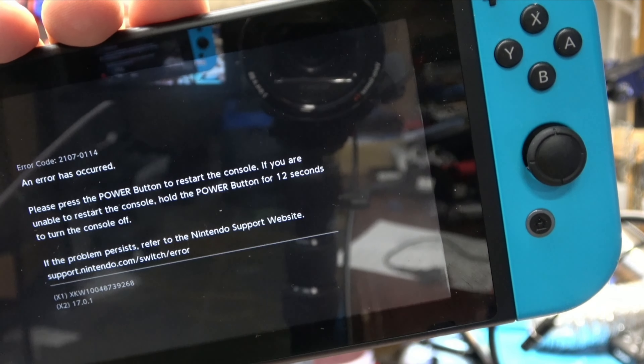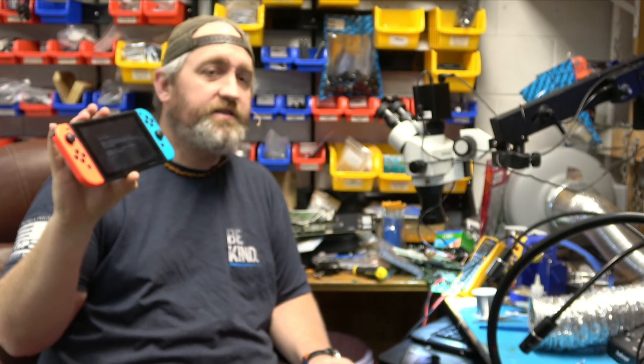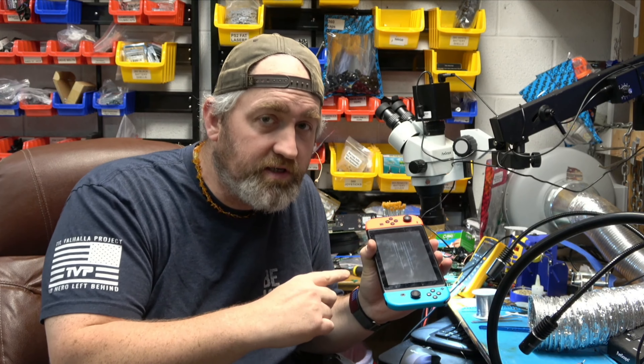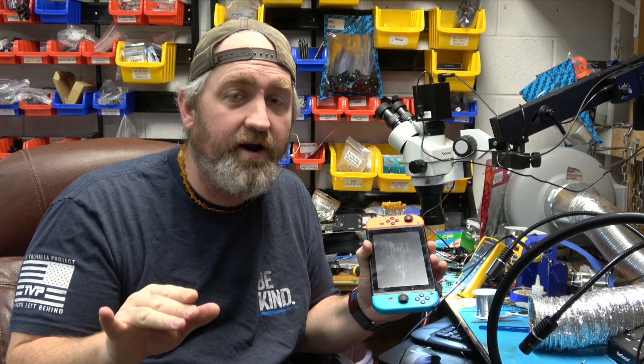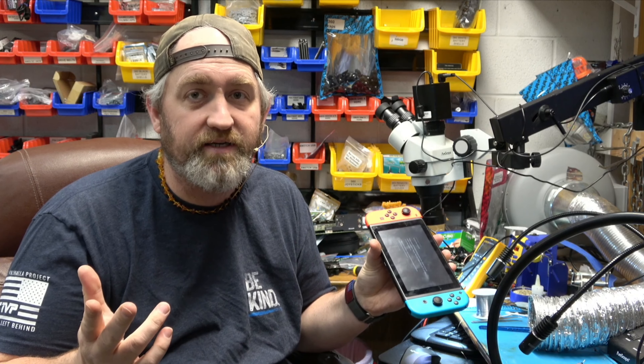Error code 2107-0114. We have a Nintendo Switch that is having problems with Wi-Fi and Bluetooth connection. The weird thing about it is it works fine until it goes into sleep mode while using an internet-enabled application, and then it throws the error message and it won't connect anymore.